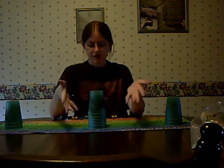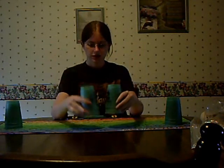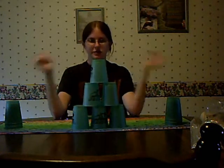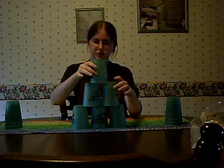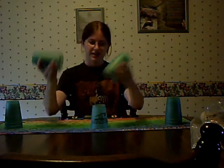Another thing is a stack of six. To do this, you're going to hold it as two groups of three and put them down just two at a time. There you go. And then to break it down, you just come this way with one cup, this way with this one, and then voila.